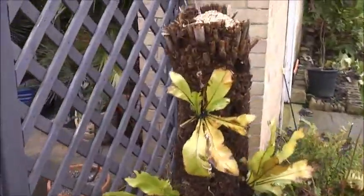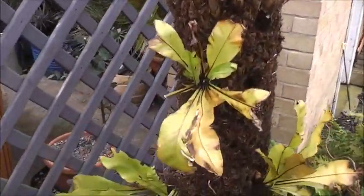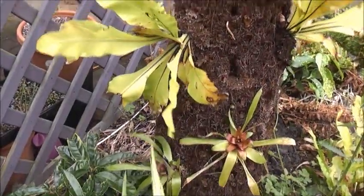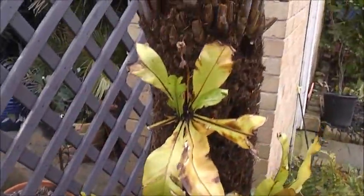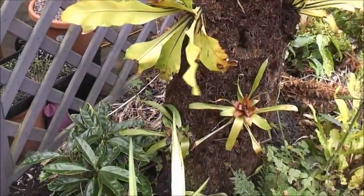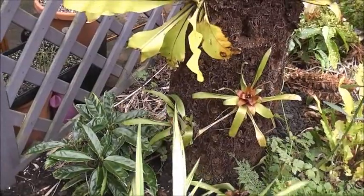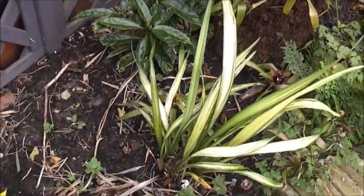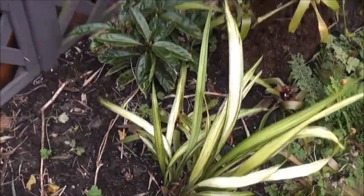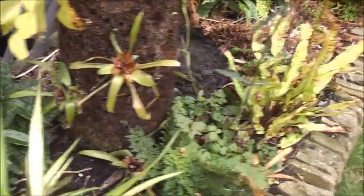We've got the Dicksonia stump with the Asplenium nidus ferns still hanging on there. I'm not expecting them to get through winter but I'll leave them while they still look okay. A couple of ameliads looking okay as well, the rest have been taken out. Forming Yellow Wave recovering from last winter's damage, a couple of Acubas and ferns there.